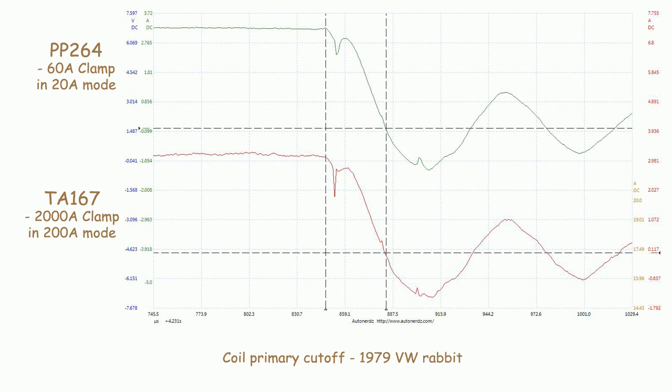The TA-167 will easily eliminate the need for the old 2000 amp clamp, the standard 600 amp clamp, and in some cases even the 60 amp clamp. Not only is the shielding better in the new clamp, but the smaller jaw size allows you to get a better capture with small gauge wire as well as get around several battery size leads at once. And with the auto-off feature, you won't have to worry as much about forgetting to shut the thing off.